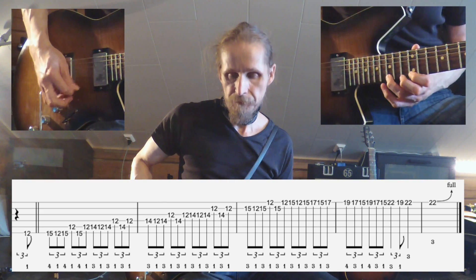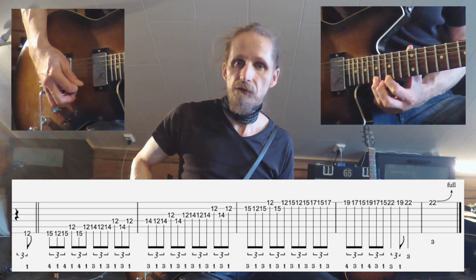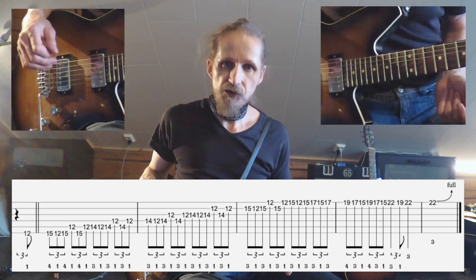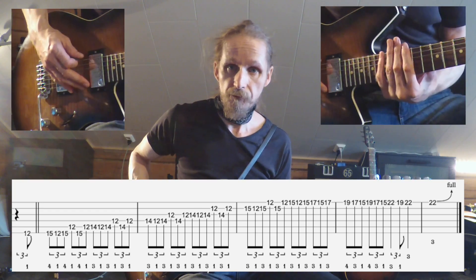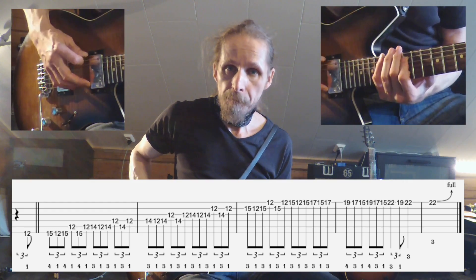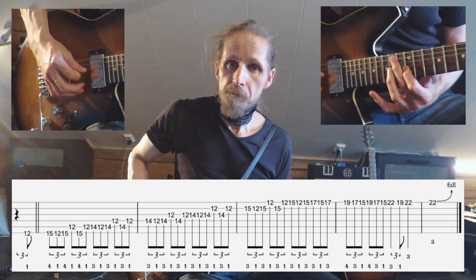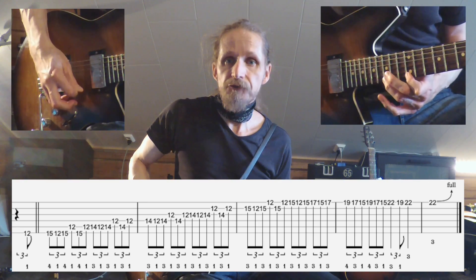So you're going to go up from the 15th fret to the 17th fret, and you alternate between the 17th and then the pattern is broken. It's played in triplets, so the pattern we are going to play looks like this: 3 and 4 and shift fingering.